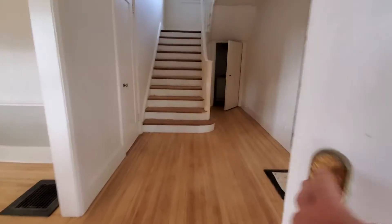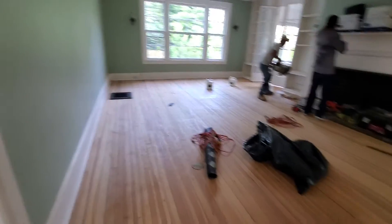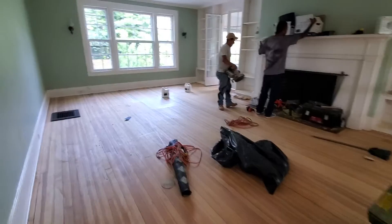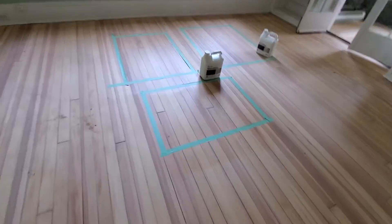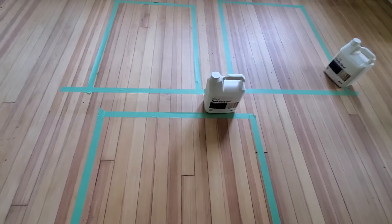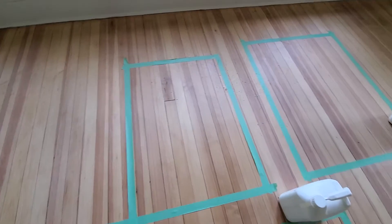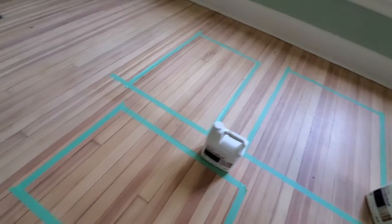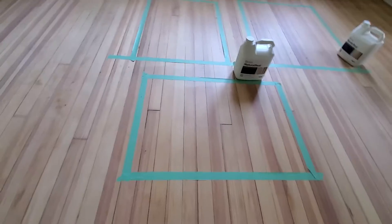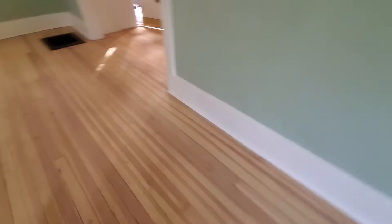Let's do an update. So today we're putting the finishing touches on the sanding. I'm going to take out the samples over here. These samples are Bona natural seal, ambering finish, and Bona Nordic seal. The customer has chosen the natural seal — it looks exactly like the sanded wood.